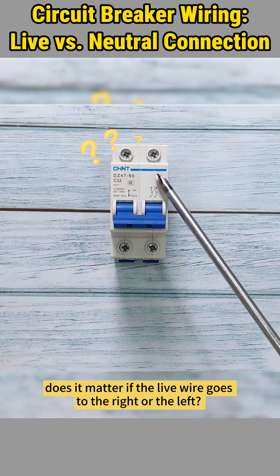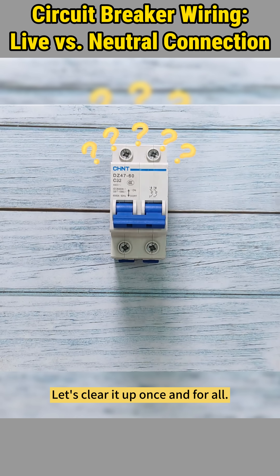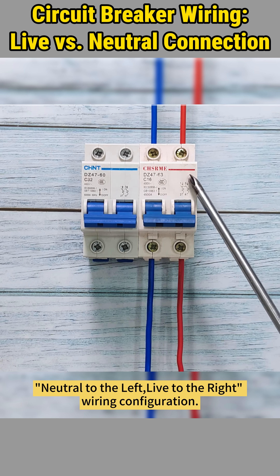When wiring a circuit breaker, does it matter if the live wire goes to the right or the left? Let's clear it up once and for all. In electrical standards, for consistency and safety, circuit breakers typically adhere to a neutral to the left, live to the right wiring configuration.